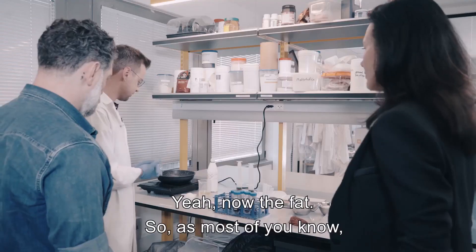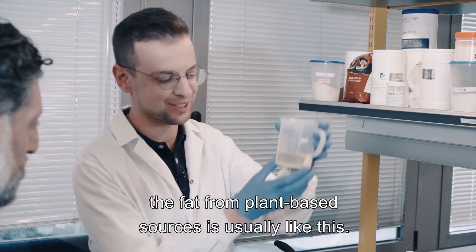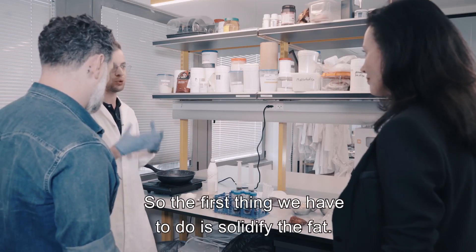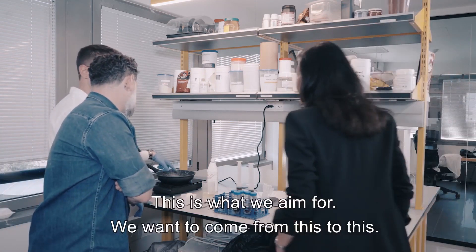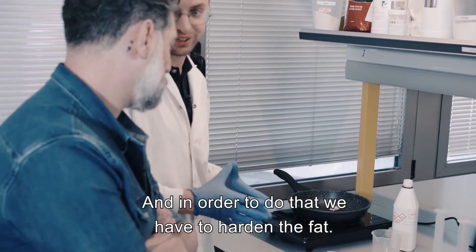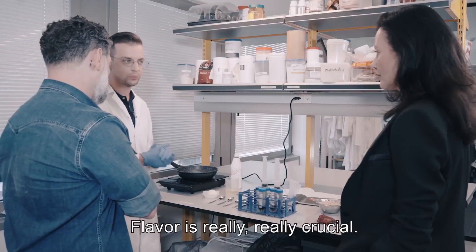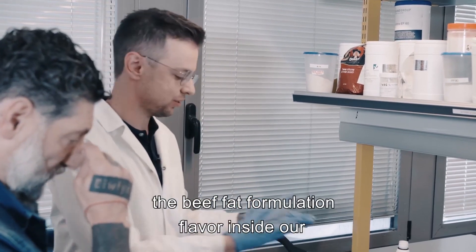Now the fat. As most of you know, fat from plant-based sources is usually liquid — this is canola oil from our kitchen. The first thing we have to do is solidify the fat. In the pan you can see beef fat; this is what we aim for. We want to come from liquid to solid, and in order to do that we have to harden the fat. Not only the texture but also the flavor — flavor is really crucial.